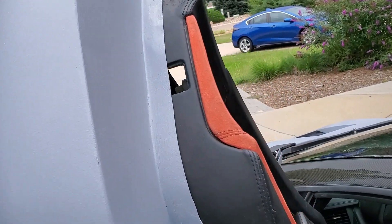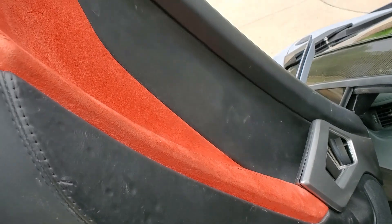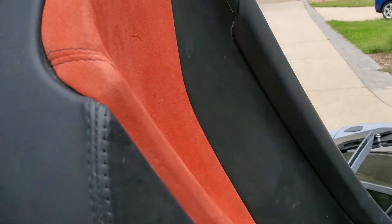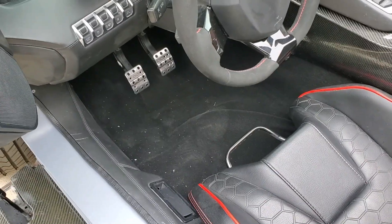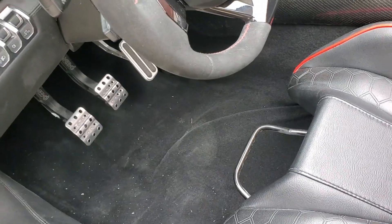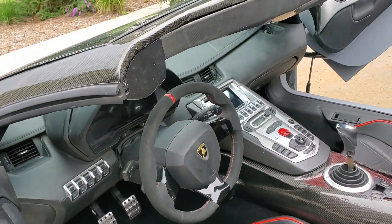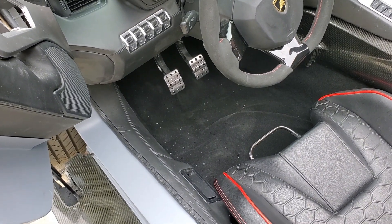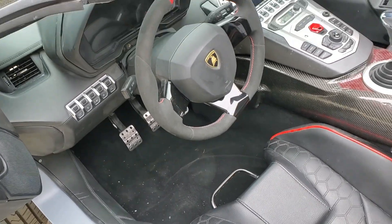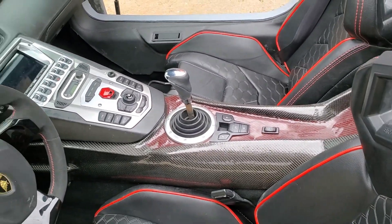Next we got most of these things mounted here on the interior. We put in some carpet — it's probably going to be somewhat temporary for now, but it at least gets away from the raw steel floor and makes it look a little bit better. We've also got our new console in.